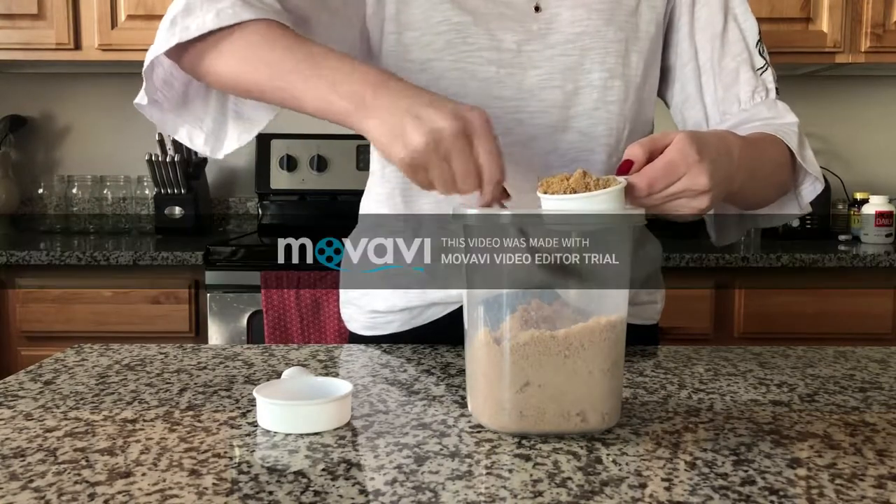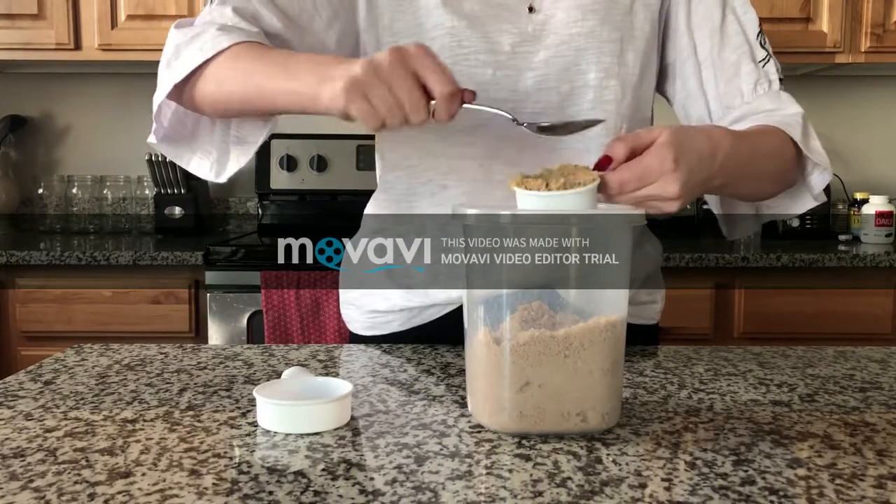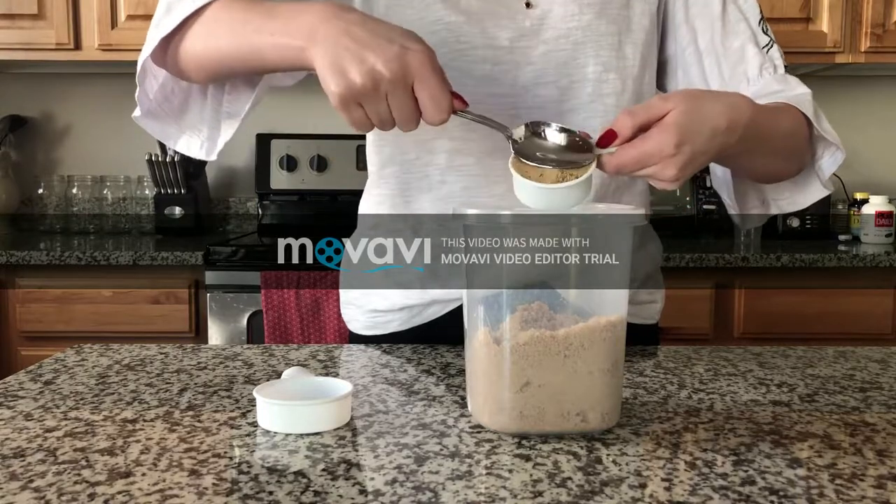You can check to see if you did this correctly by dumping out the brown sugar and seeing if it holds its shape.